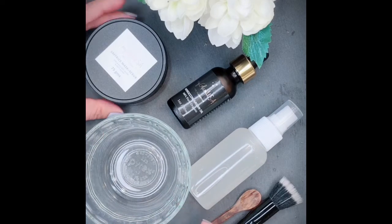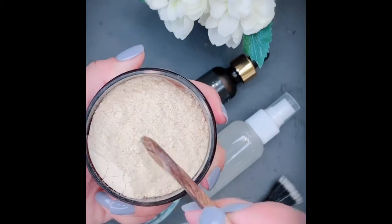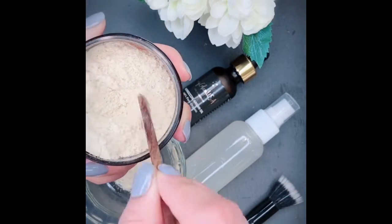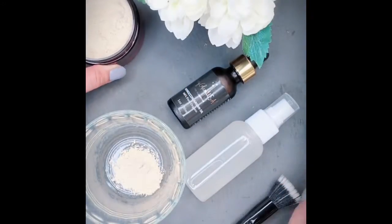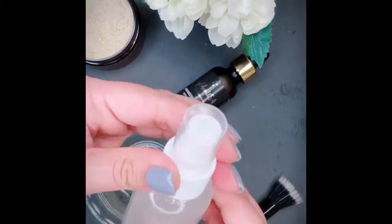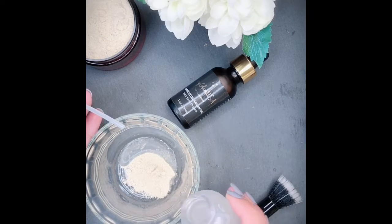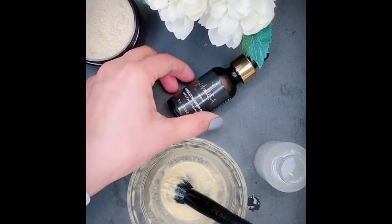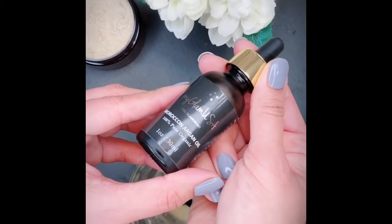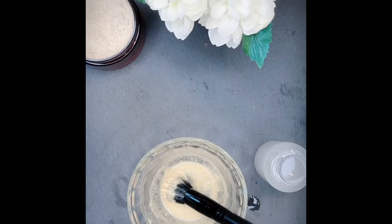One more way of using rice water is with masks. Here I'm showing you the My Glam USA Sap Rice Mask and Scrub, but you can use any mask you have. Simply use rice water to mix your masks instead of milk, rose water, or lemon juice. I'm pouring in a few drops of rice water, and I also like to add a couple drops of My Glam USA Moroccan Argan Oil to help moisturize the skin while the mask is on so it doesn't get too dry.